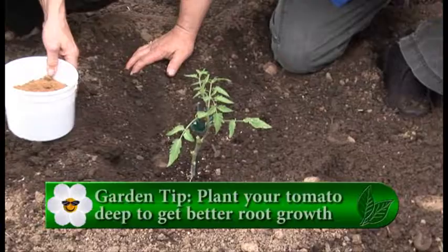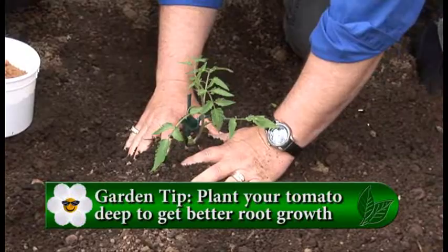It is kind of scary to plant your plant too deep because we often say don't do that. But tomatoes are one that you can. So don't be afraid to get it in there good, give it a little tamp down, and you're ready to go.